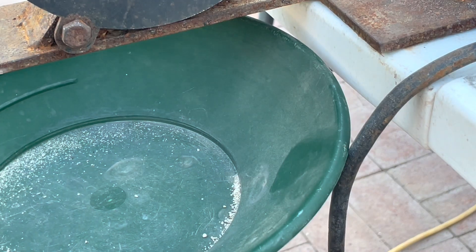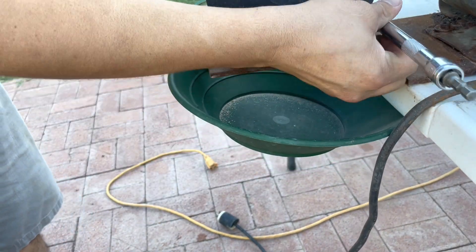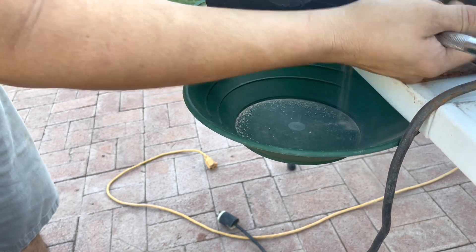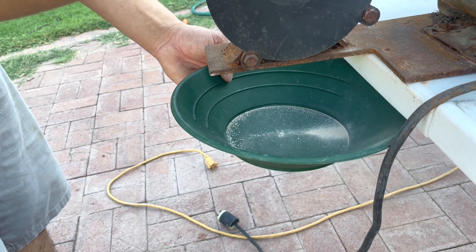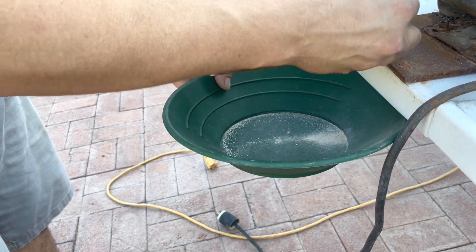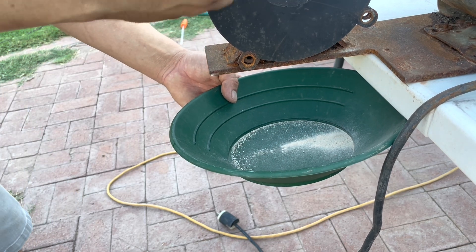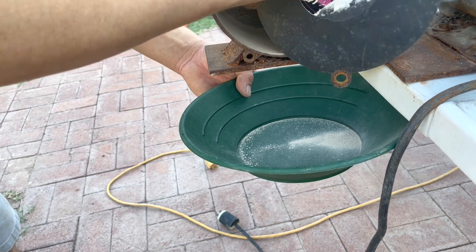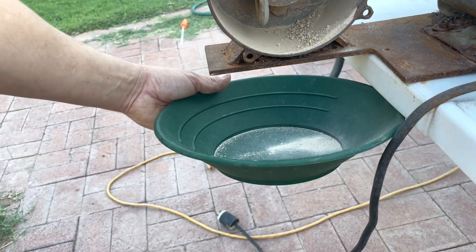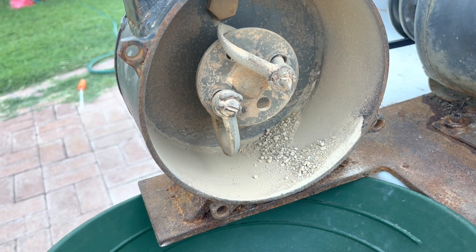Dinner's ready — all right, I'm going to dump this out and go eat. We're going to dump this and put it in there. Good stuff right in there. Did a pretty good job. There's some oversized rock for sure — we want all of it to be finer.